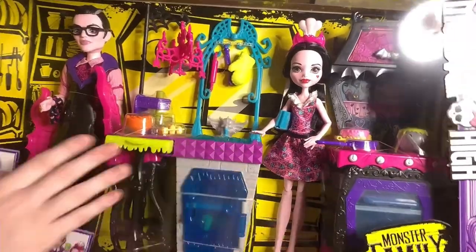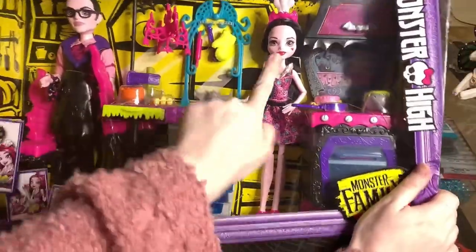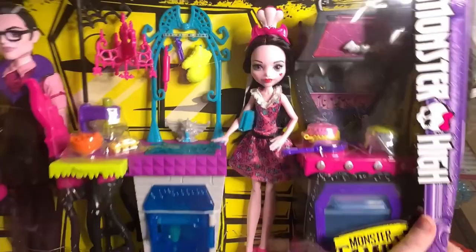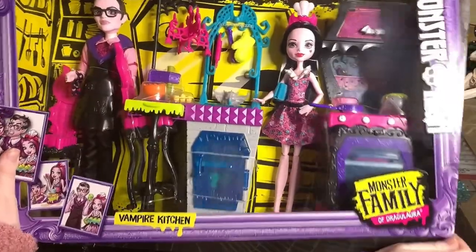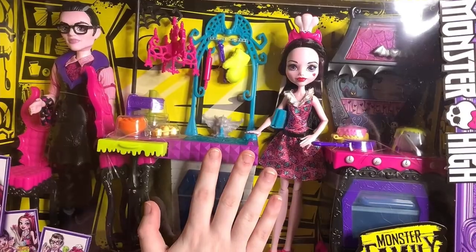I'm super excited. It's a whole playset that has a rebooted Draculaura in here that is super, super adorable. Look at that little chef hat. Oh, I love it. Are you guys ready to open this bad boy just like me? I know I am. Let's get to it.